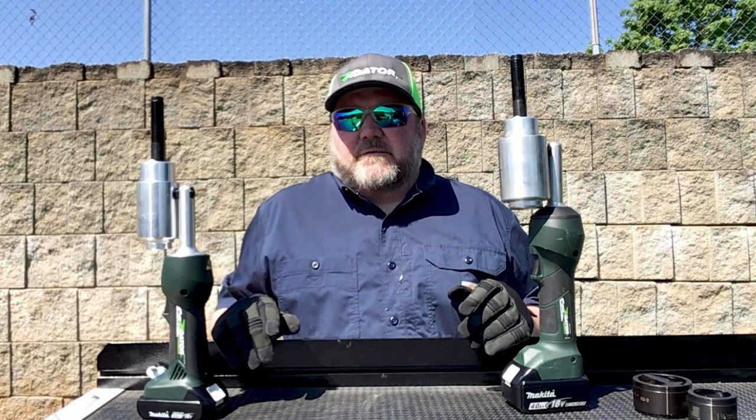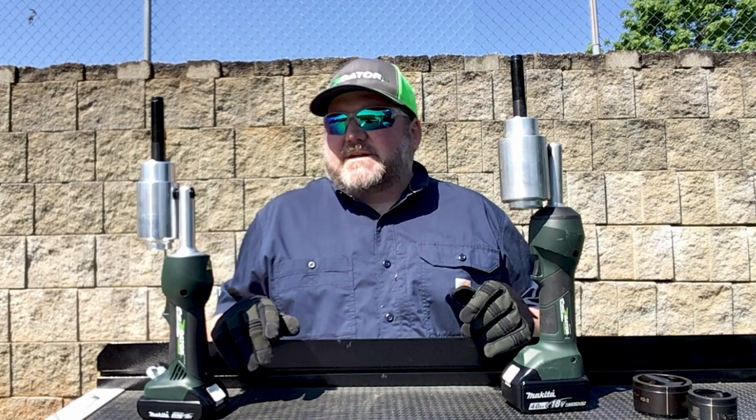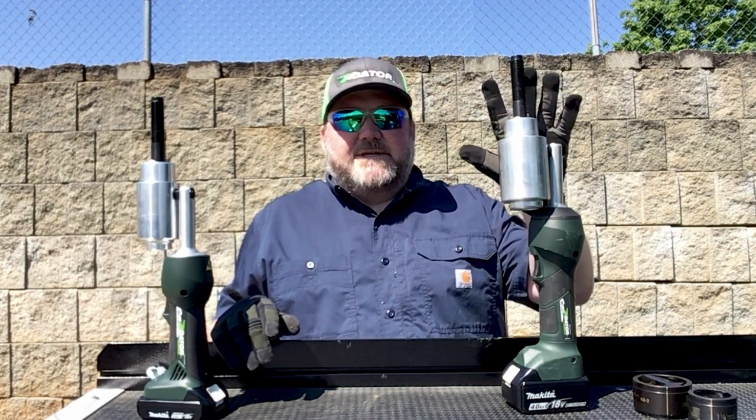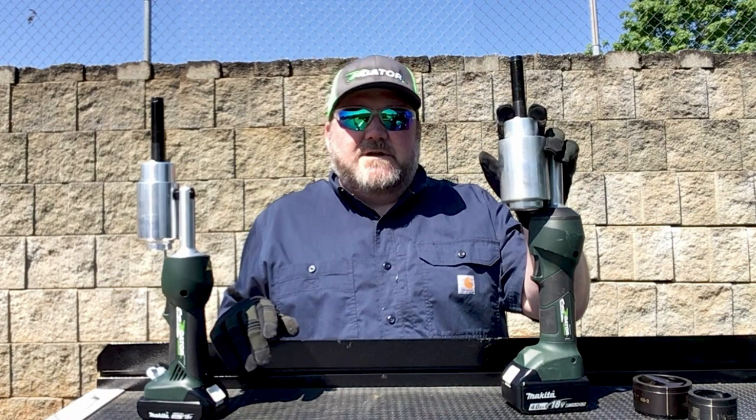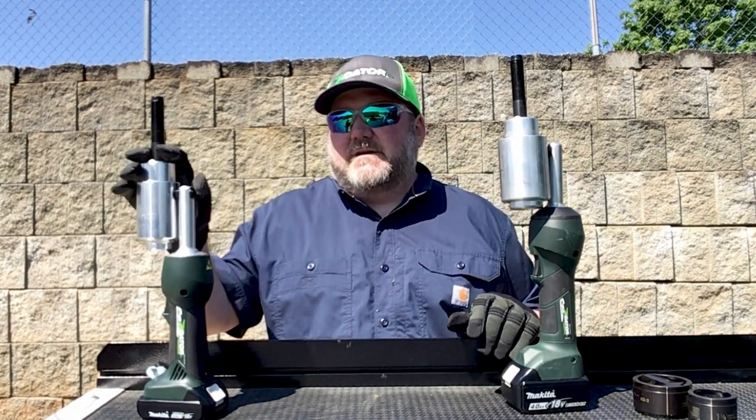Hey everyone, Zach here, Emerson Professional Tool Specialist for Greenlee, Rigid, and HD Brands. Today we're going to take a look at the differences between Greenlee's 11-ton LS100 hydraulic operated punch and Greenlee's 7-ton LS50 hydraulic operated punch.